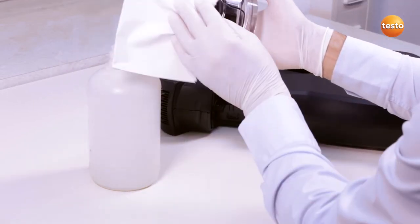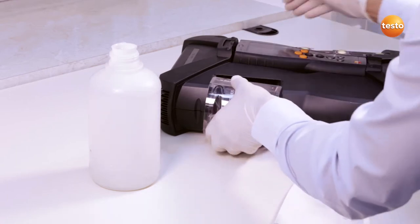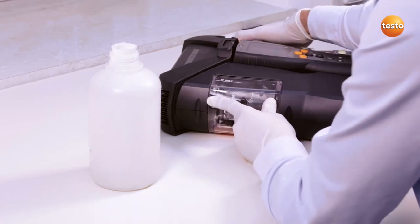I dab off any remaining drops with a cloth. I now replace the condensate trap into the analyzer box.